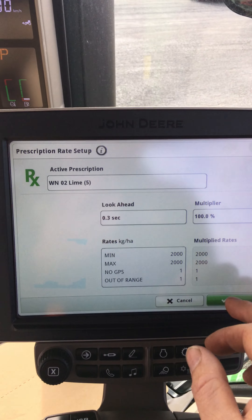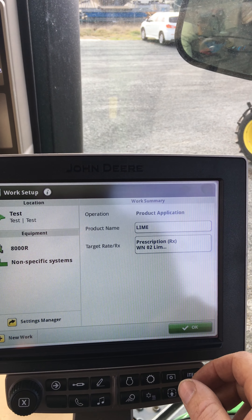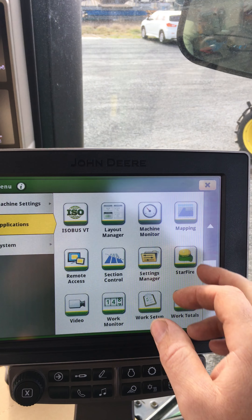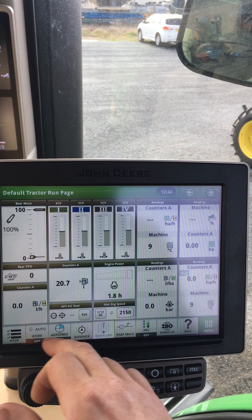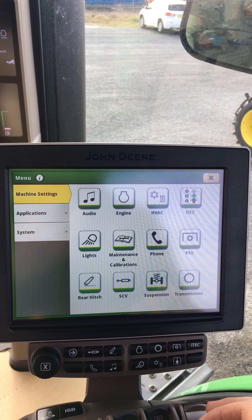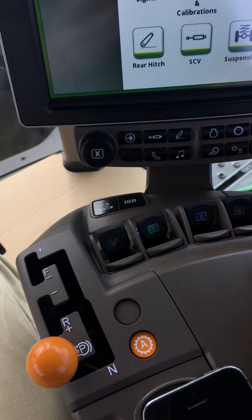Now it's on your display, so we remove our USB and get out of that screen. We want to go in and make sure that our ISO bus terminal or our rate controller is showing up and make sure it's a compatible rate controller. I've got a dry rate controller 2000 hooked up, so it's set up as a spreader.